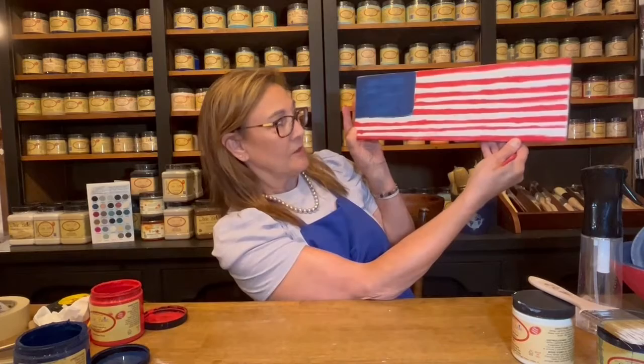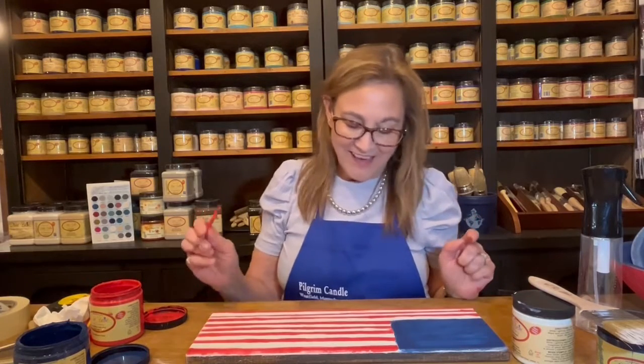I can work on this more, but this is where we are so far. I purposely did not make my stripes even — probably because I couldn't. But I'm happy with that. See, this dries so fast, it doesn't take a long time.